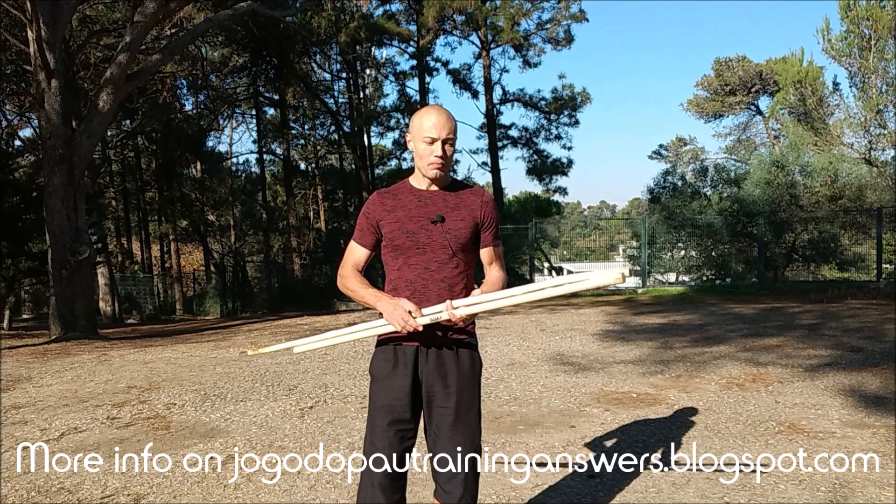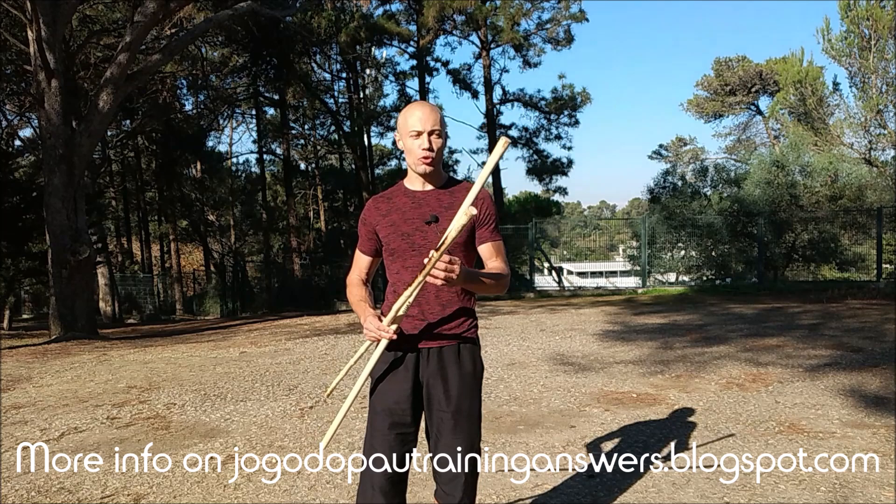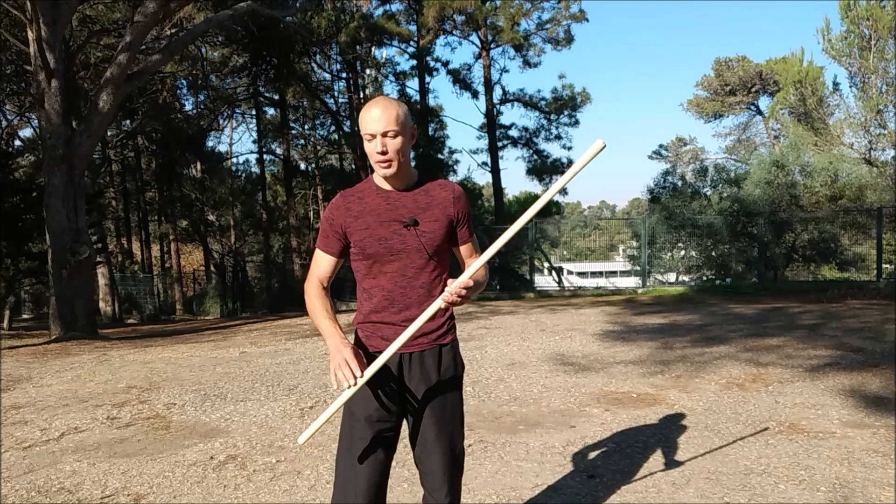Now, regarding how this physical trait of having one tip thicker than the other has impacted our choice for grip, is as follows.